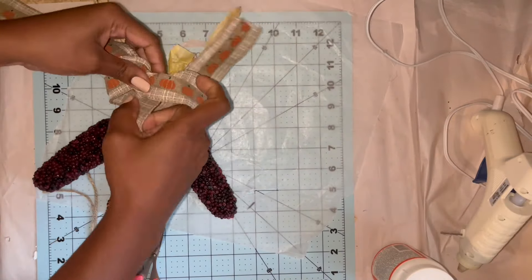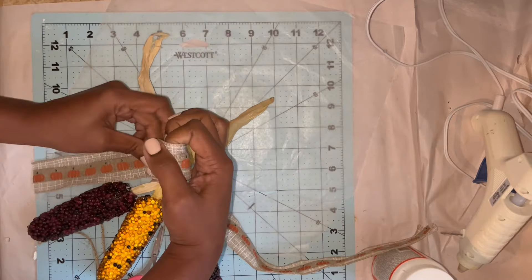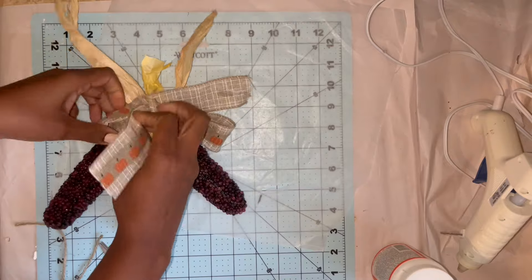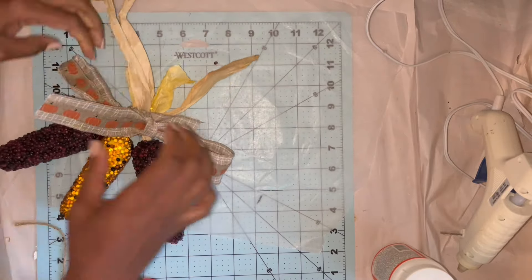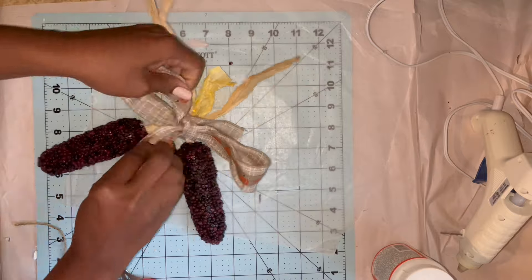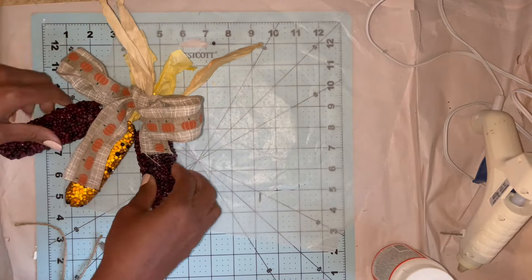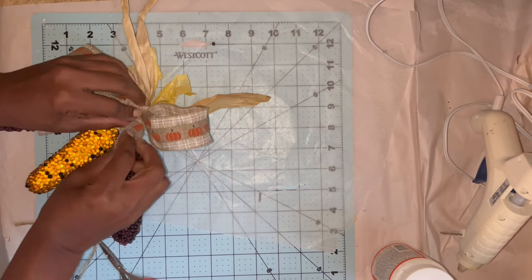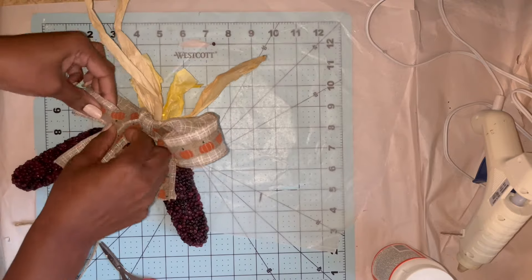I'm just going to make a simple bow — that's really the only bow I know how to make. Maybe one of these days I'll get a bow maker, but I thought it would be appropriate to just make a simple shoestring bow for this because I don't want anything too large to take away from the visual of the corn or block the cobs too much. A simple little bow on top would just be a nice little decorative accent.